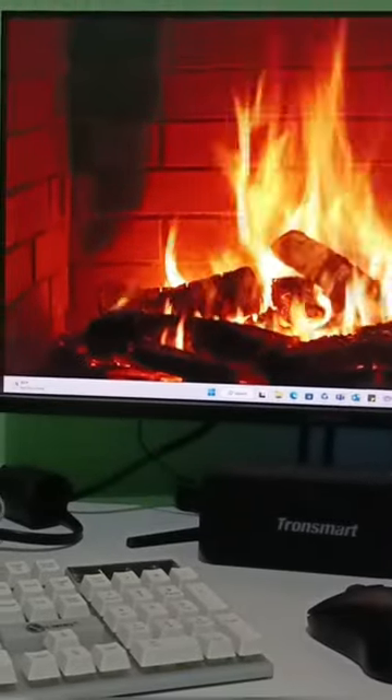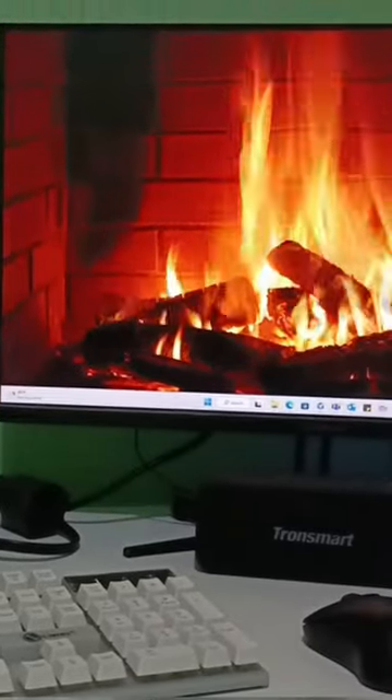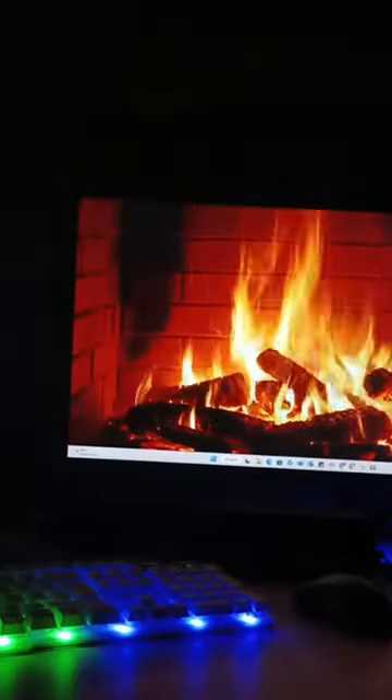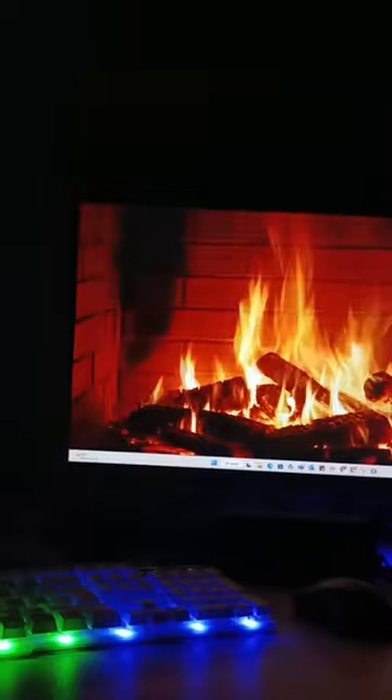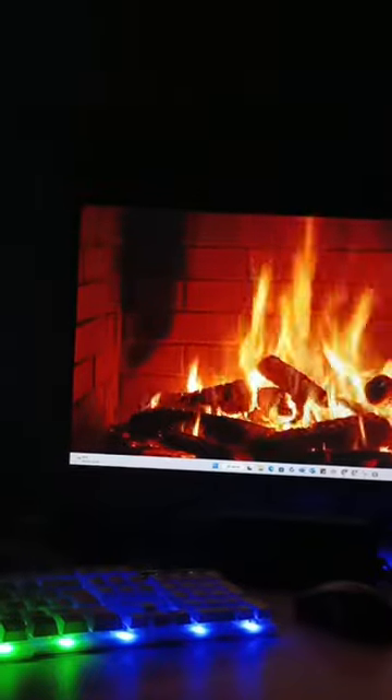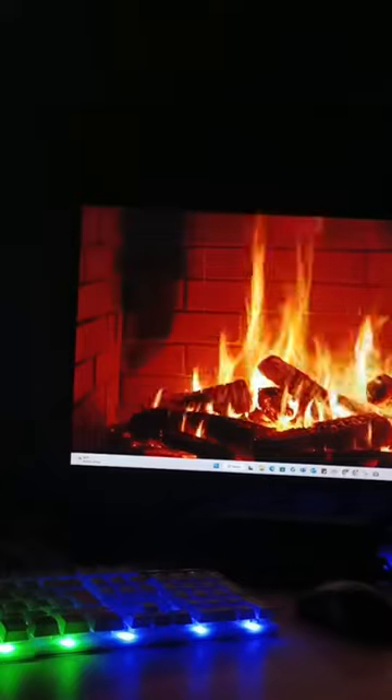Right now, it's time for me to chill using my personal laptop connected to the gaming monitor. I will put this to a test and explore its performance capabilities. Until then, happy working!